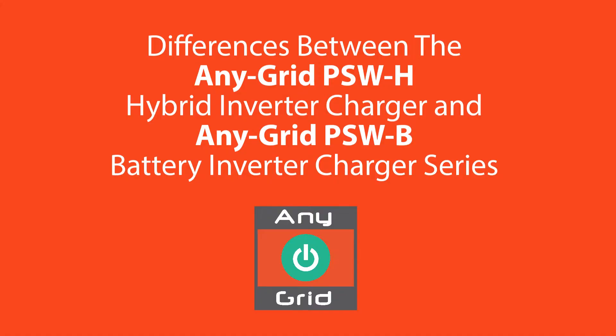We are happy to support our customers where we can and with any technical questions you might have. Today's question is: what are the differences between the Anygrid PSWH Hybrid Inverter Charger and the Anygrid PSW-B Battery Inverter Charger series?